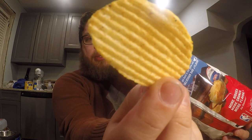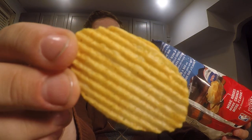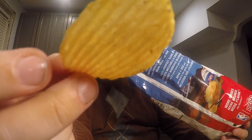Voila, that's what the chip looks like. Very yellowish, no dark red, but there are like some red specks and some green specks. Let's go ahead and give it a taste.